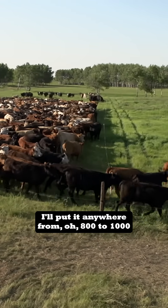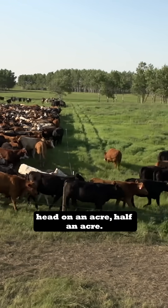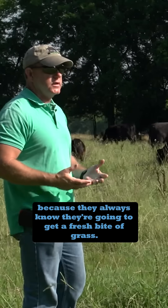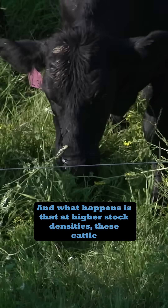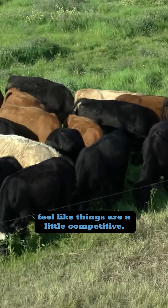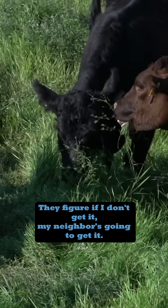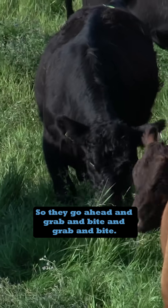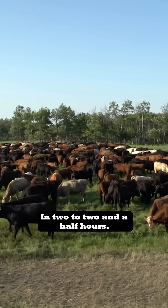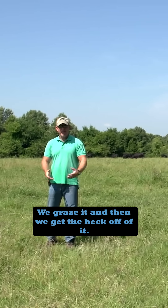I'll put anywhere from 800 to 1,000 head on an acre or half an acre. The cattle readily move into a new paddock because they always know they're going to get a fresh bite of grass. At higher stock densities, these cattle feel like things are a little competitive — they figure if I don't get it, my neighbor's going to get it. So they go ahead and grab and bite and grab and bite. In two to two and a half hours, it'll be either eaten or tramped on the ground. We graze it and then we get the heck off of it.